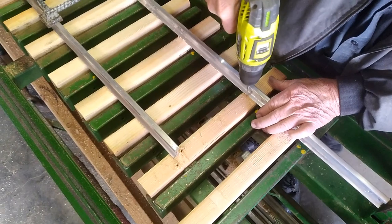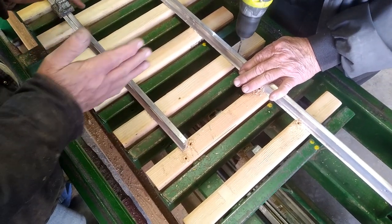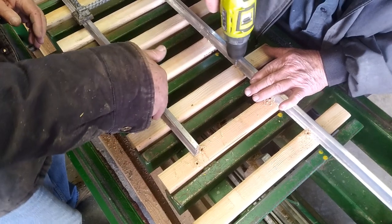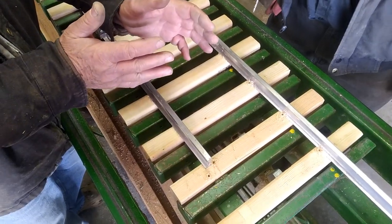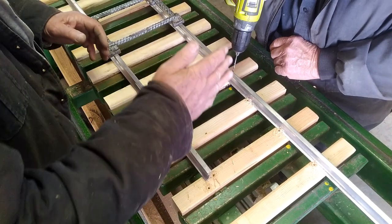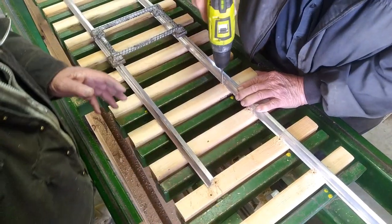I see that these screws are being offset from one another from side to side — why do you do that? The reason we do that is it prevents the tie from trying to skew itself one way or another. If you had both screws in the same plane, that would allow the tie to move once it's in the ballast. By offsetting them on each rail, that pretty much locks it into a perpendicular situation to the rail and does not allow the tie to move around.